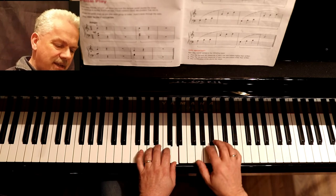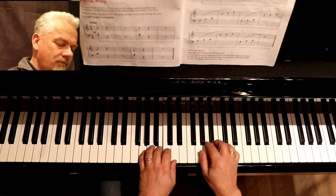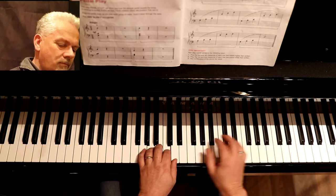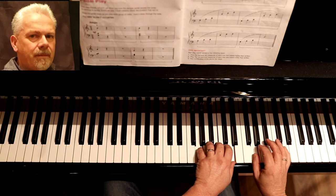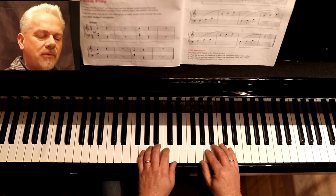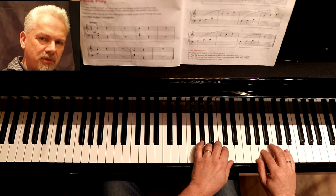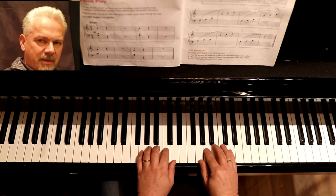Second finger targets A. Once you get to know where the notes are, you build up muscle memory and it becomes easier. If you just worry about targeting the finger to the note, that'll make the move easier — the fingers will fall into place because we're playing in a five-finger position.